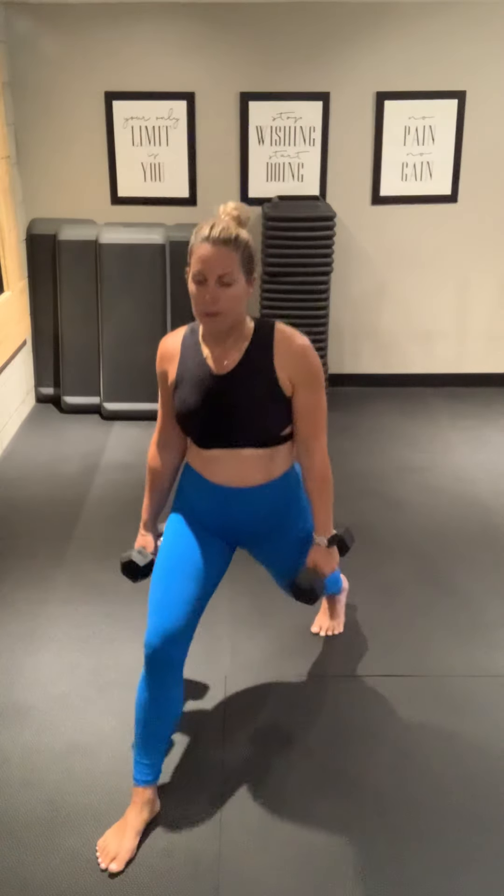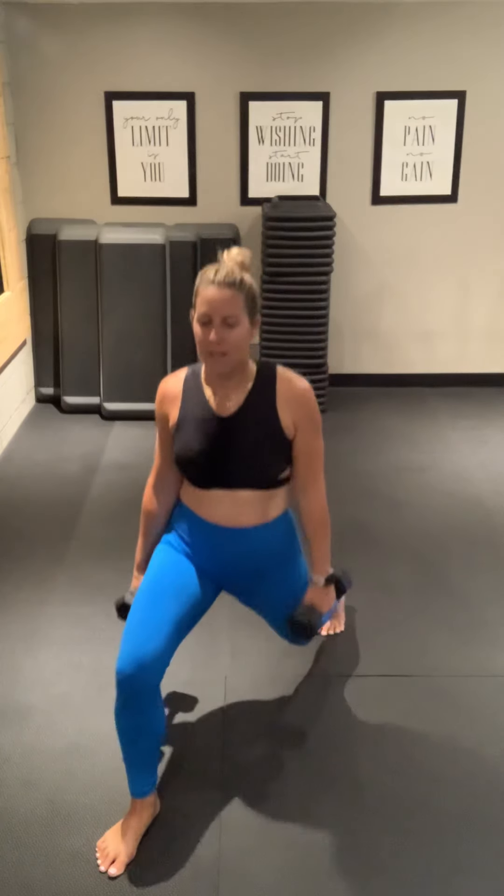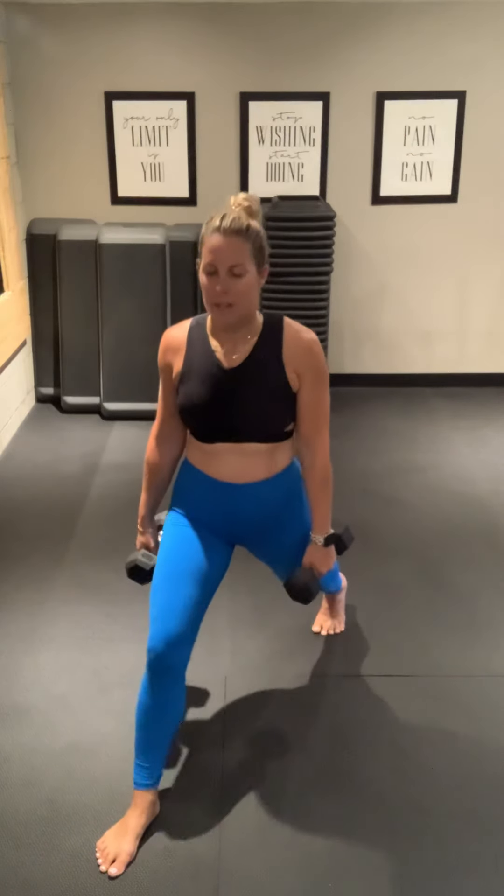You want to be able to wiggle your front toes — we do not want all the weight forward on those toes. Halfway. 10 seconds. Last 5, 4, 3, 2, 1.